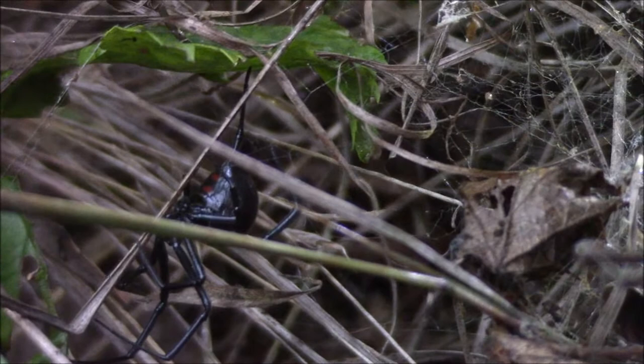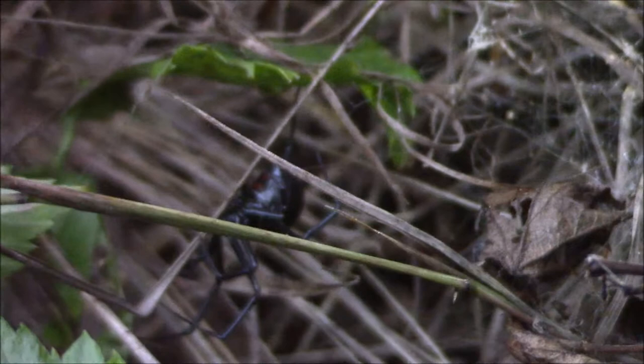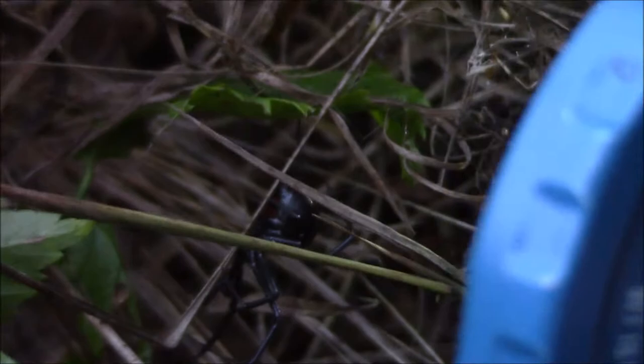All right, maybe we'll try to get mama first, then the egg. She's not in the greatest position for me to get, so this is going to be hit and miss and I may miss the first time around. I'm going to come in from one side with the jar, the other side with the lid, and hopefully she might even move to a better position for me.